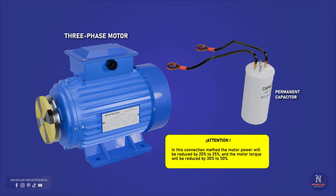In this connection method, the motor power will be reduced by 20% to 25%, and the motor torque will be reduced by 30% to 50%.